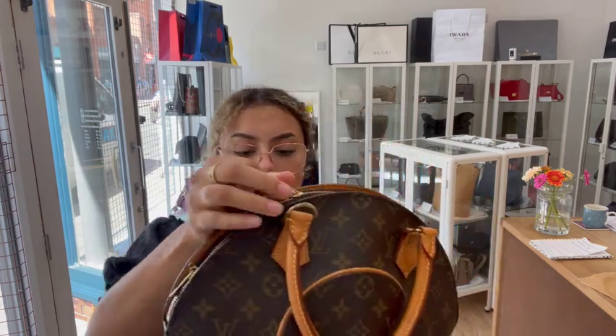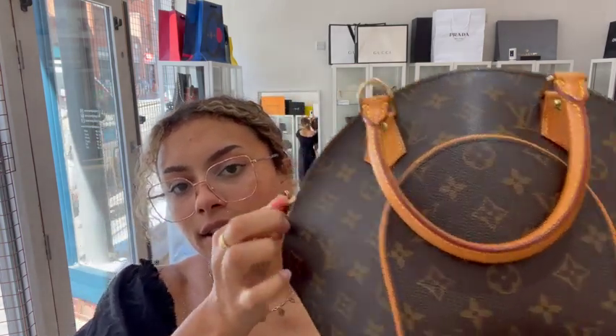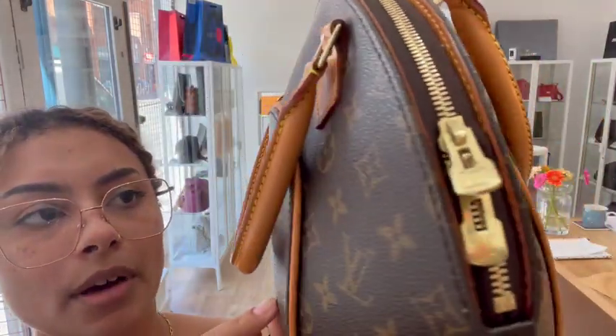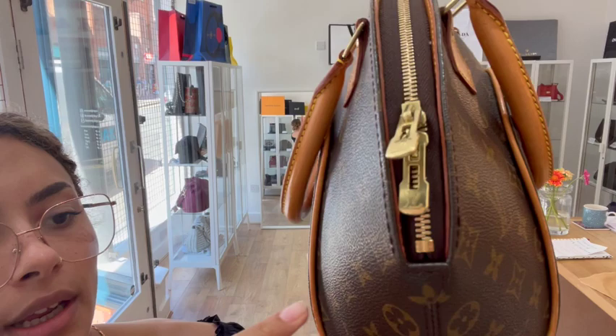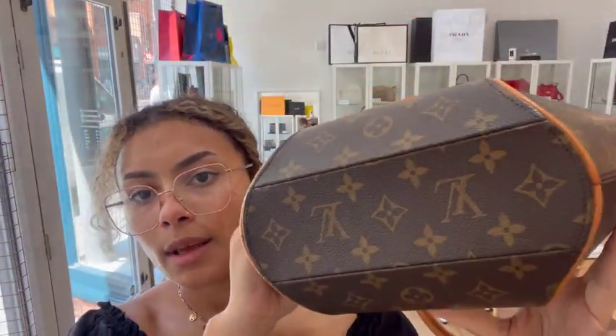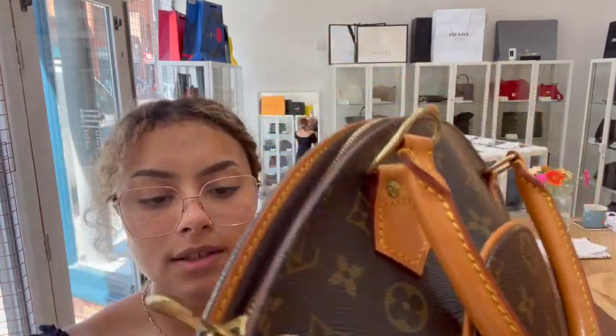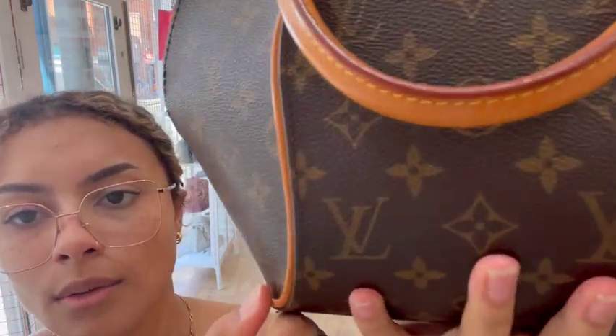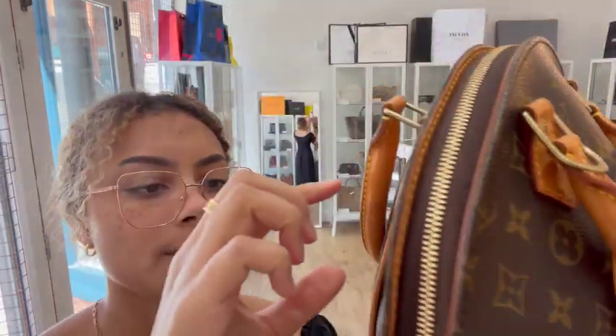The condition of the exterior we've called good. The coated canvas is in a nice condition — there isn't really any particular marks to show you. There is just a tiny bit of wear just here, but even the base is really nice. There's not really any marks to the canvas; it's just the leather is showing a little bit of wear.